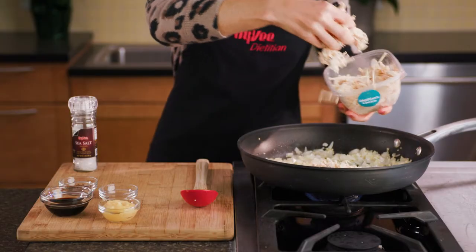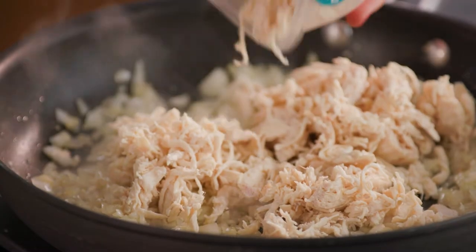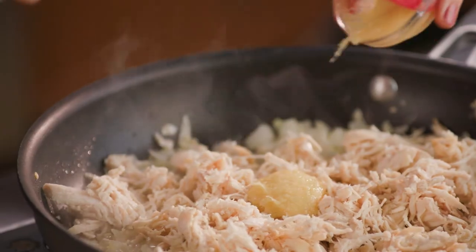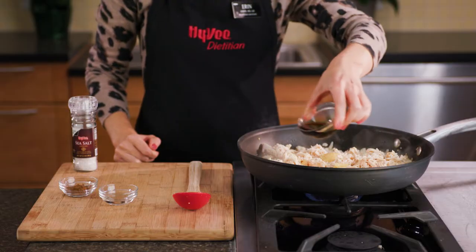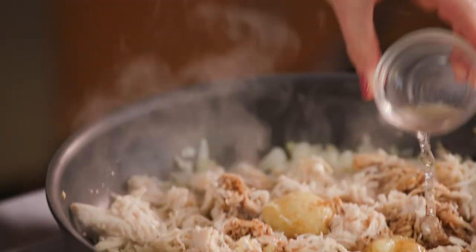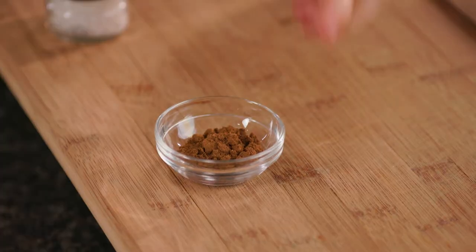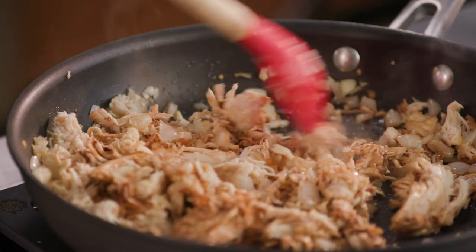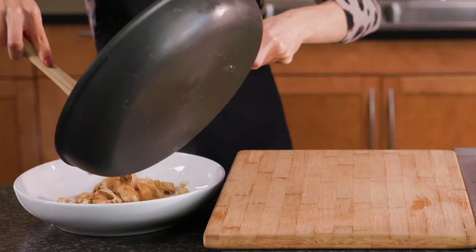Stir in three cups of Hy-Vee kitchen picked rotisserie chicken breast, two tablespoons of minced ginger root, two tablespoons of gluten-free soy sauce, one teaspoon of white wine vinegar, one teaspoon of Chinese five-spice seasoning, and a half teaspoon of salt. Cook this for two to three minutes before transferring to a bowl.